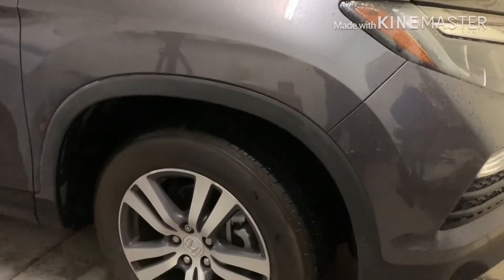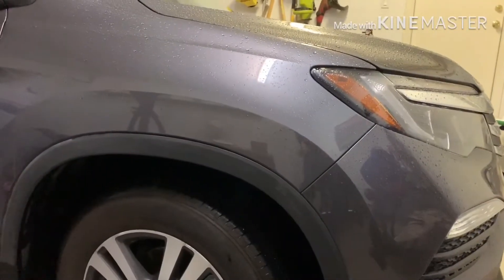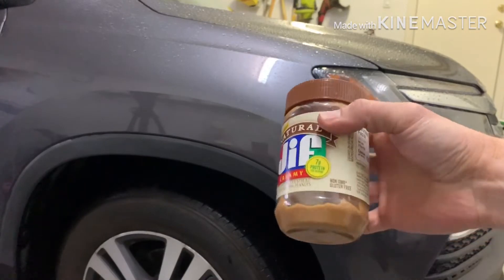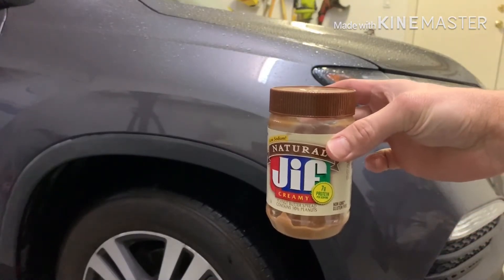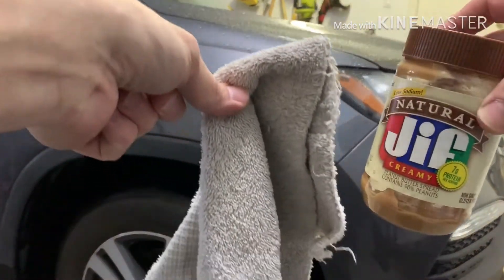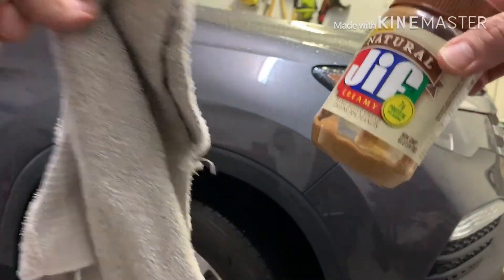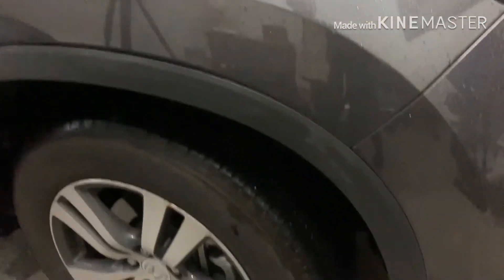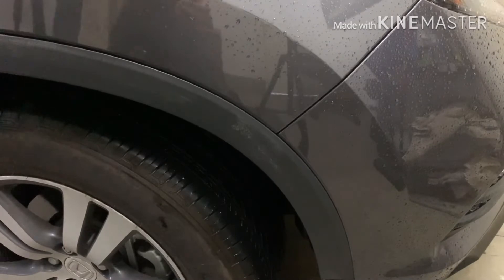So I found a product that works very easily without much effort. Do you guys know what it is? It's peanut butter — just plain creamy peanut butter. Something in the oils goes into the texture of the plastic and breaks down the dried wax and removes it effortlessly.